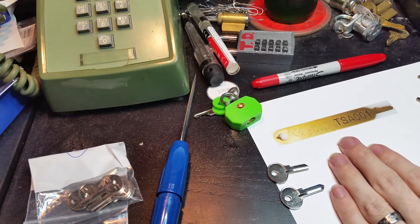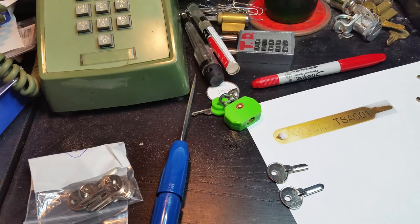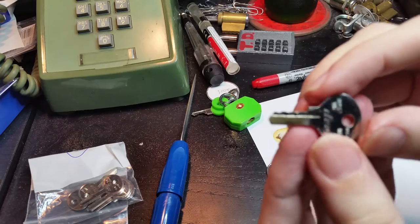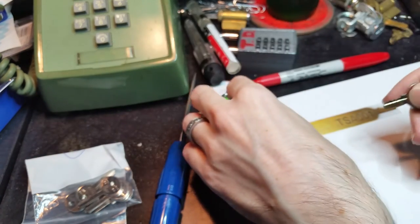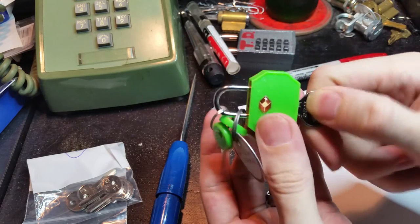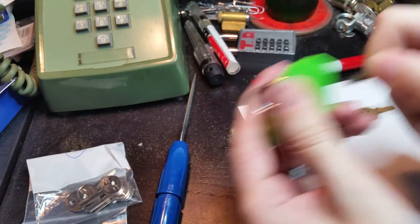This is going to be the TSA-001 because it's a nice easy one to do and because I've got a good demonstration lock for it. So here's one I made earlier from a photograph. There we go. Nice and simple. Here's the key — or here's the lock. And pop goes the weasel.